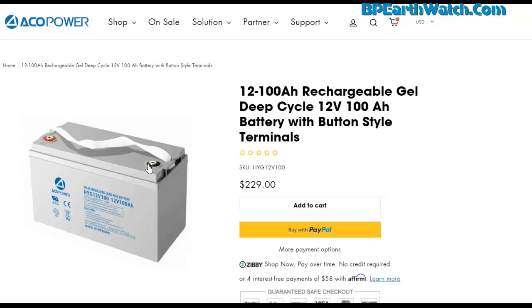Now go to the battery section. Any good battery that gives you decent runtime is going to cost around $200. These are 12-volt, 100-amp-hour rechargeable gel deep-cycle batteries — maintenance free, fully sealed. I have six of them and have had zero problems. Using the coupon code 'bpearthwatch' gets you $22.90 off, putting you closer to $200 with free shipping. You can also split it into four interest-free payments. You're going to need two of these batteries per four panels, plus one 30-amp charge controller.